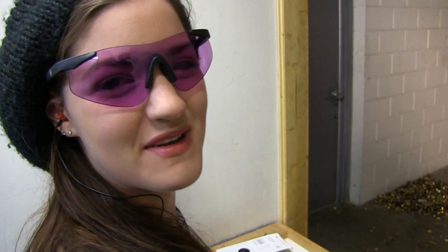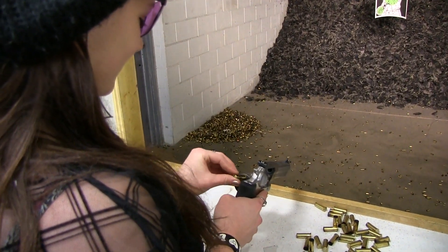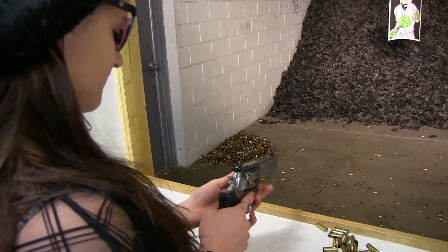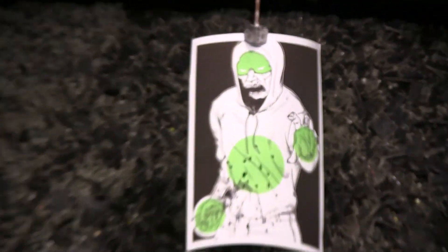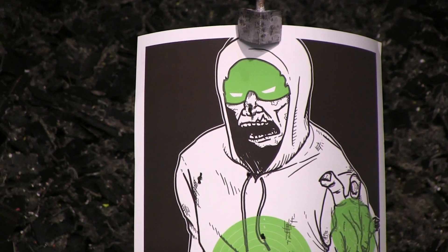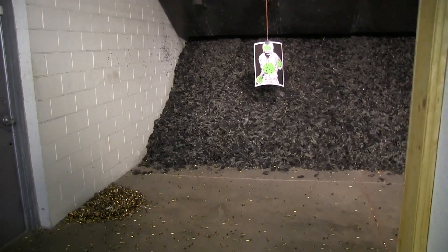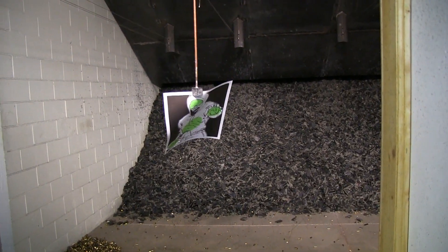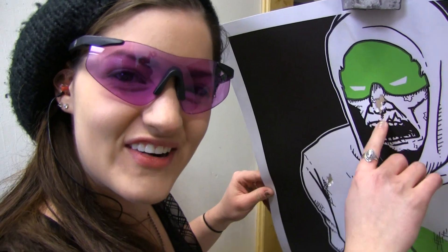I only have two rounds left, so I'm going to try to make them fun ones. I'm going to try to put two zombie headshots on him as he's slowly lumbering towards me. We'll see if I can stop him in his tracks. And by giving myself challenges like this, I keep shooting fun. Looks like we have mission success — one right on top of the other, right in the nose.